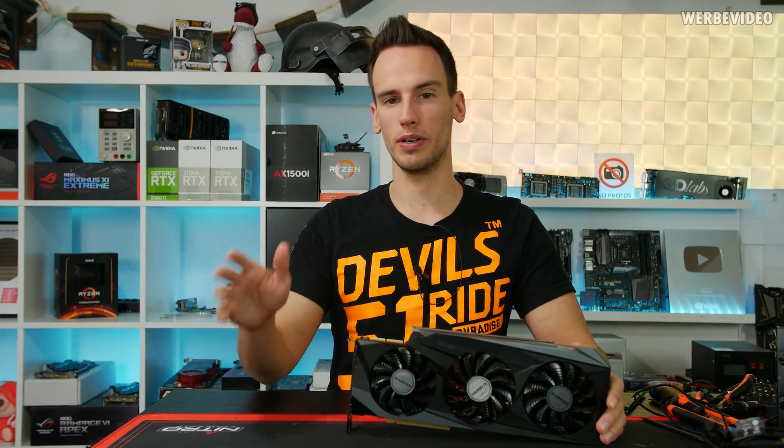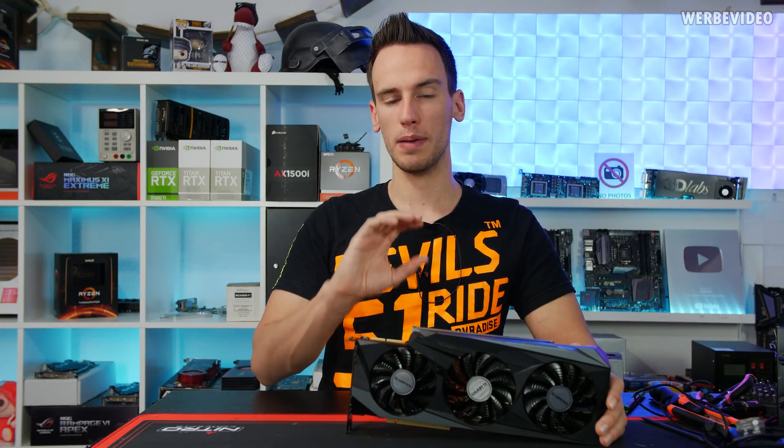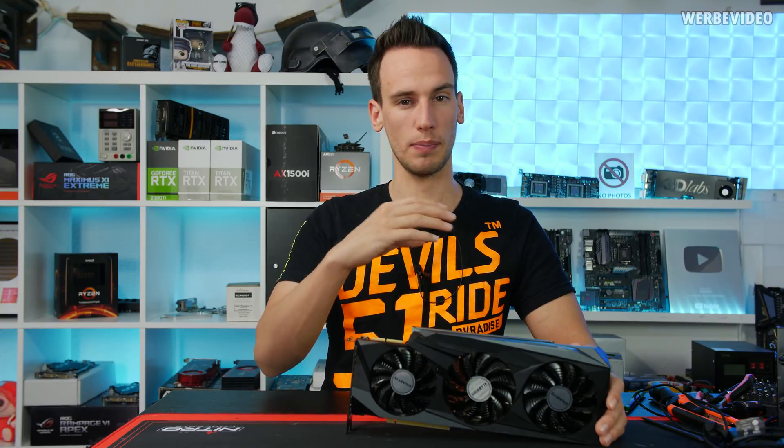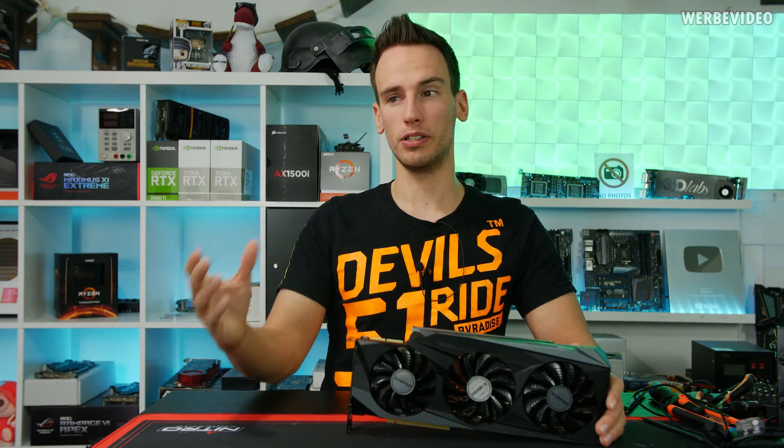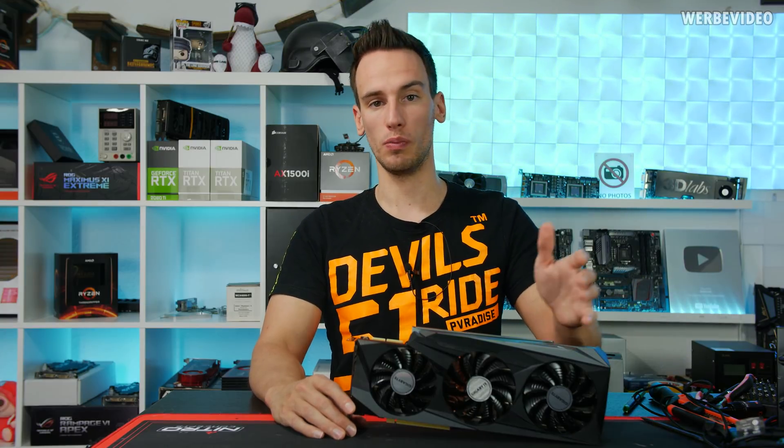We have the cap issue. You probably followed everything from Jayz2Cents, from Igor's lab, from Buildzoid. I'm not going to go through all of this again. To sum it up quickly: on the back side of the GPU you have those bypass caps, and depending on your capacitor selection they're better or worse at feeding energy to the GPU when it needs it. Those small MLCCs are better than the bigger SP or POSCAPs.